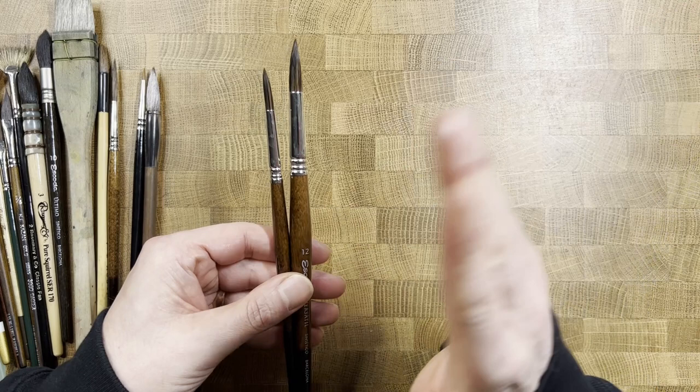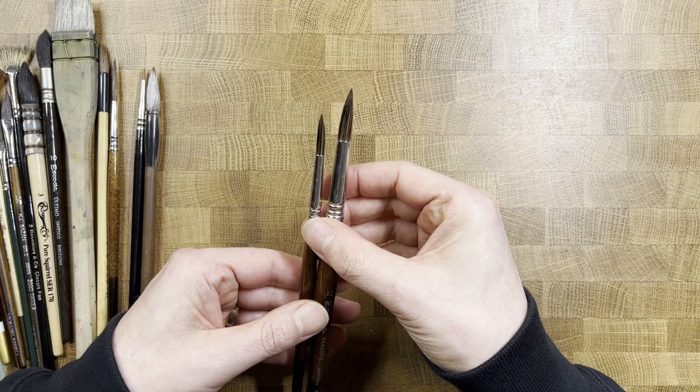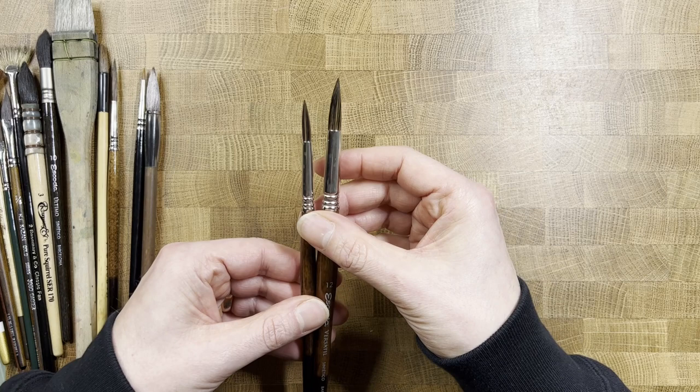An 8 and a 12 is a really good pairing. There are all sorts of different sizes — 10, 14 and upwards, or 6, 4 and so on — but this is a really solid go-to pairing. I use it regularly for small paintings right up to about 11x15 or quarter sheet.